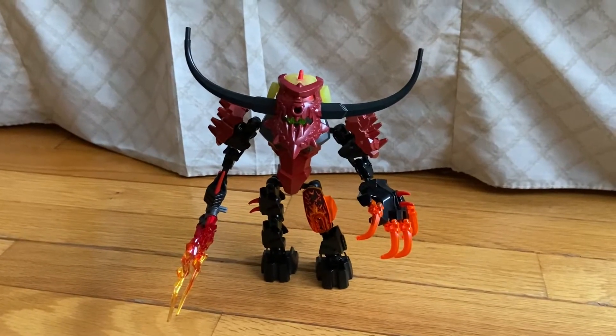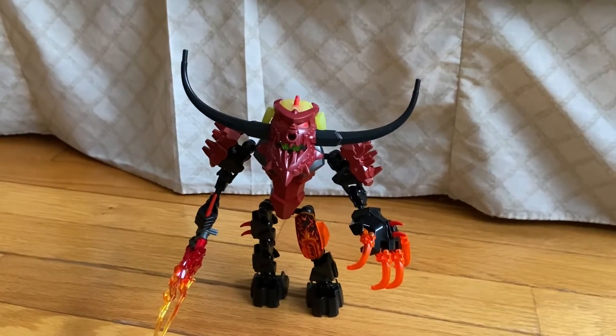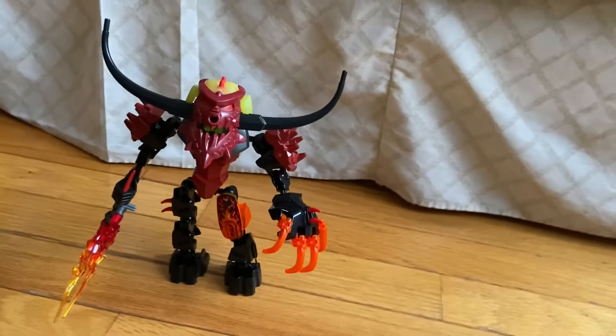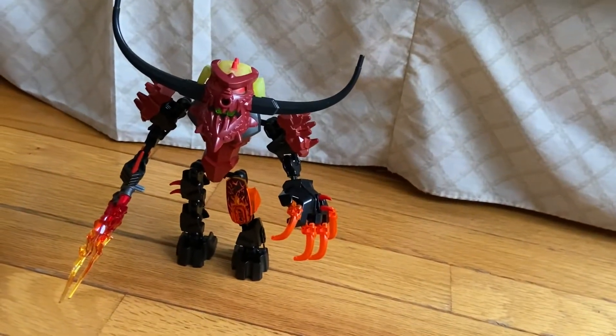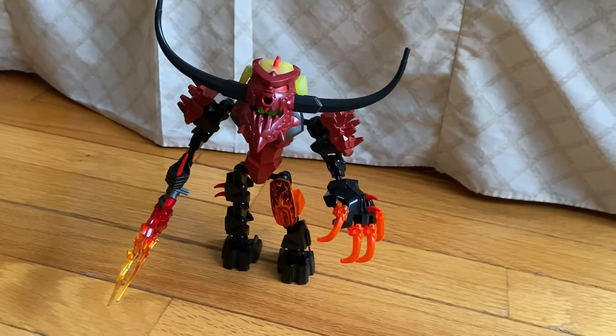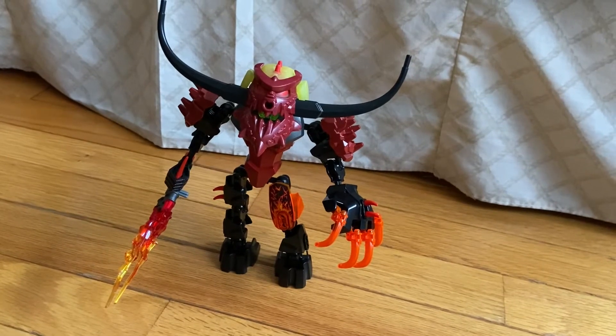Hey guys, welcome to a Lego set review. Today we're gonna go over Pyrox. This set was released in the year 2013, contains about 50 pieces, and at the time of release was approximately $13. With a set that has 50 pieces, you might think it could come in a small bag.